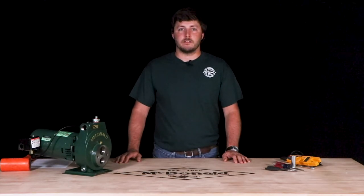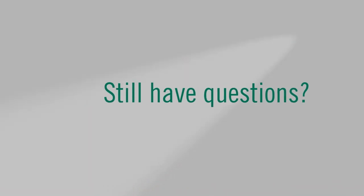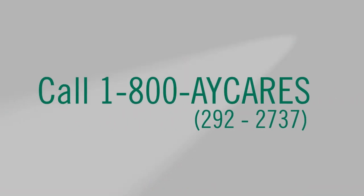Again, my name is Quinn McCullough and thanks for watching this AY McDonald how-to. Still have questions? Give us a call at 1-800-AY-CARES.